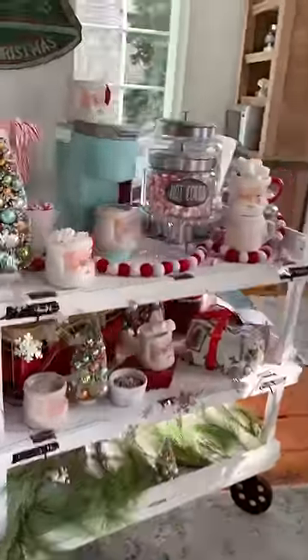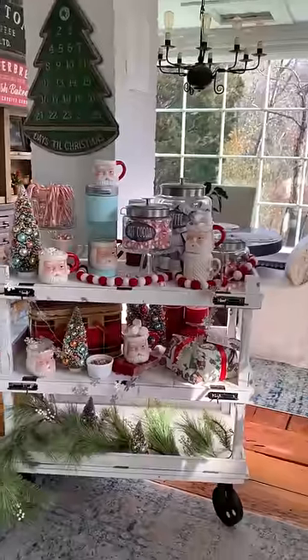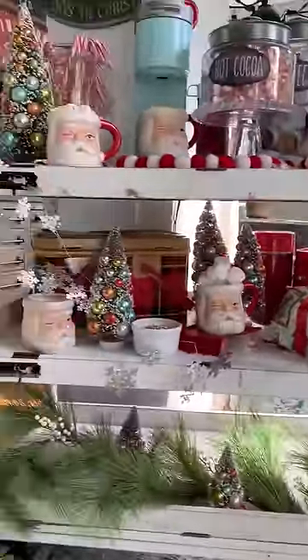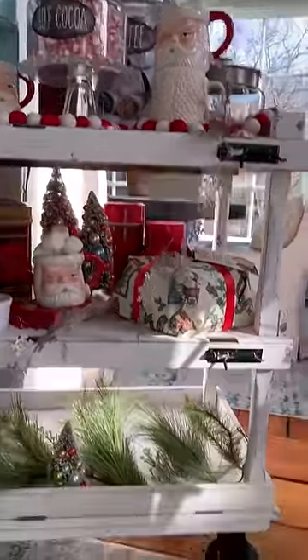Since it's the holiday season, I decided to make a coffee and hot cocoa bar. I've been inspired by so many beautiful pictures here on Instagram, so I pulled out my favorite vintage plaid pieces and Santa mugs and some bottle brush trees, plus everything you need to make cocoa and coffee. How fun is that?